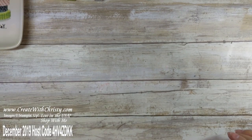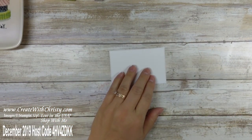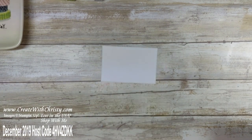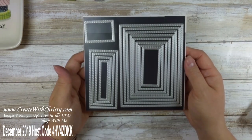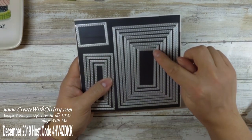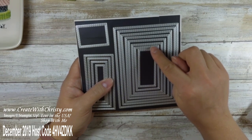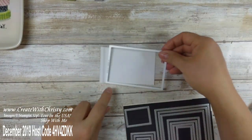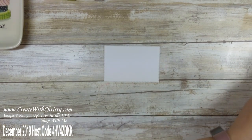Now I'm gonna bring in a piece of Whisper White — it's a 4¼ by 3¼ inch piece. It's already die cut; I had a couple of these die cuts already so I didn't want to waste them. I used the stitched rectangle dies — specifically the number five die. You start from the smallest and count: one, two, three, four, five — that was the one I used to die cut this out.